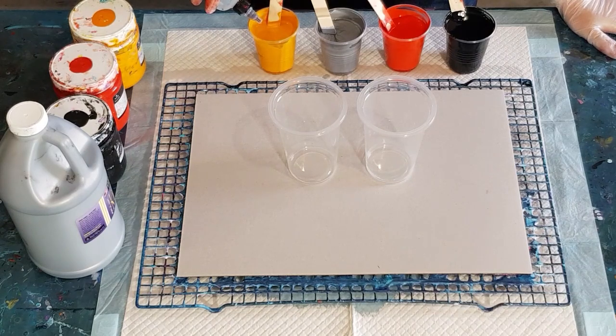I'm going to put six drops in because the cups are quite full, and I did the black as well because I'm not doing the metallic.